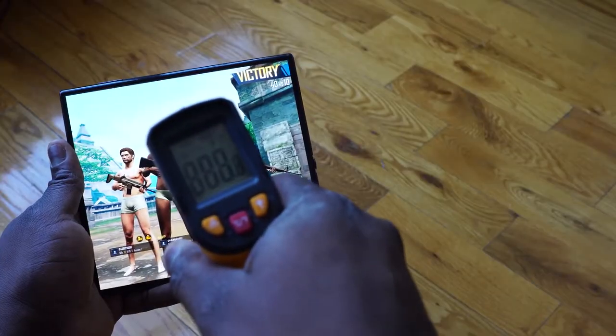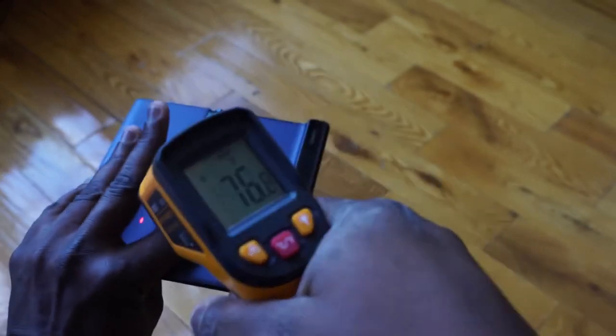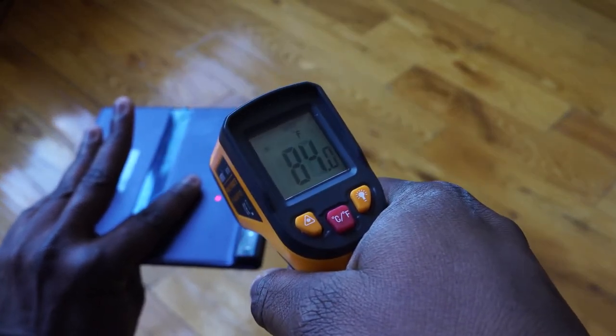In terms of heat dissipation, I literally only got 85 degrees in terms of temps, so I am impressed with that. I would like to see more companies follow suit because gaming processors tend to get really hot. Cooling is good. I spent at least a couple of hours gaming on this device. Audio-wise, I was quite impressed — it's a dual speaker system, although most of the audio really comes from the bottom speaker. Take a quick listen.